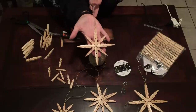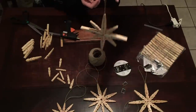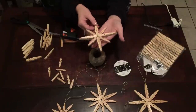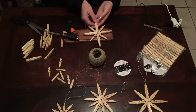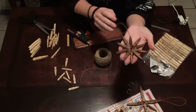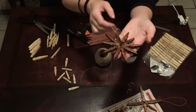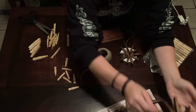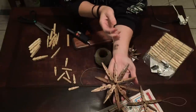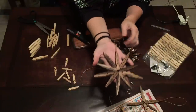Literally within five minutes, if that, we have a snowflake to hang up. I'm going to go grab my stain and stain these, then show you what they look like when they're all done. I've got them all stained now. This is one of the smaller ones — they turn out really nice. I'm not sure what they're going to look like painted, but I am going to try one. I really like the rustic effect. Next, I'm going to take you to my fireplace to show you exactly what they look like when they're hung up.